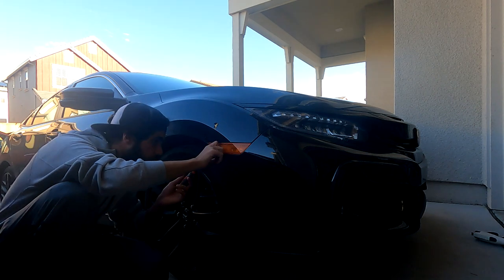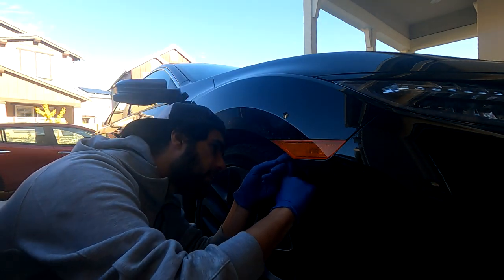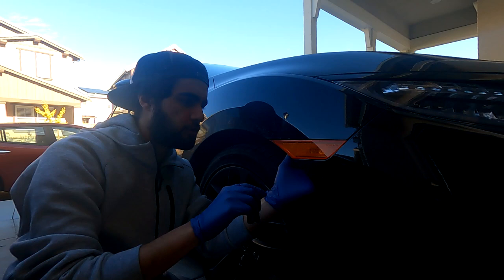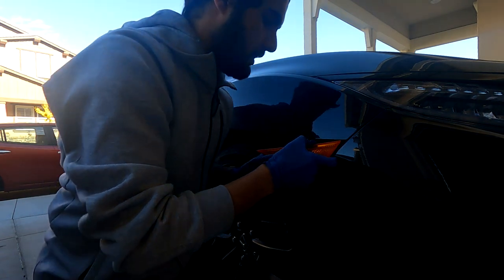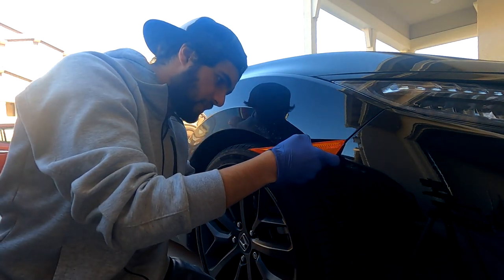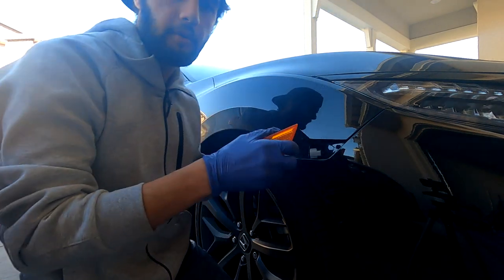To take the side marker out, there's one screw you need to unscrew, located right here. After removing the screw, peel back the wheel liner just a little bit — there's a clip-style thing. I'll take out the bottom one as well to give a little more room. Once both screws are out, there's a small tab you push against while pulling the marker out at the same time. Be gentle — it shouldn't take too much force. Then disconnect the bulb by pushing down on the tab for the clip, and the side marker is removed.